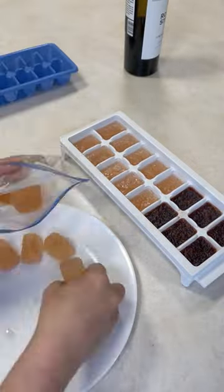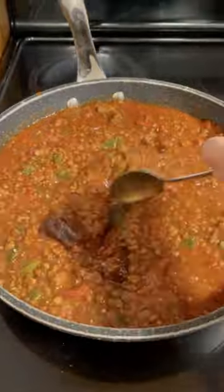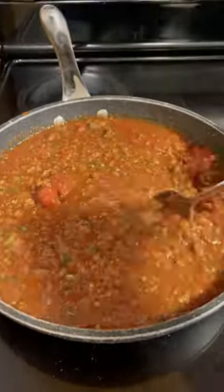Red wine cubes go beautifully in chili or a red pasta sauce — they add such depth of flavor. You can use your white or rosé wine cubes in seafood dishes, white pasta sauces, or we have an awesome pesto minestrone that calls for white wine. I hope you find this helpful.